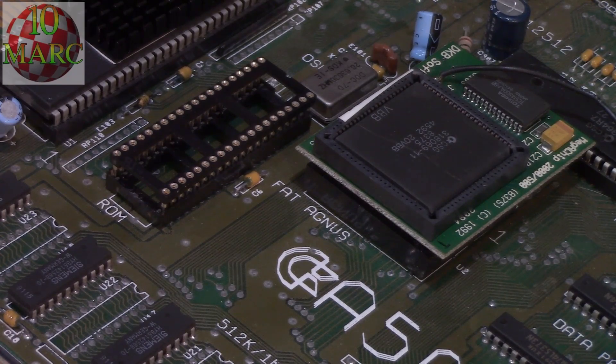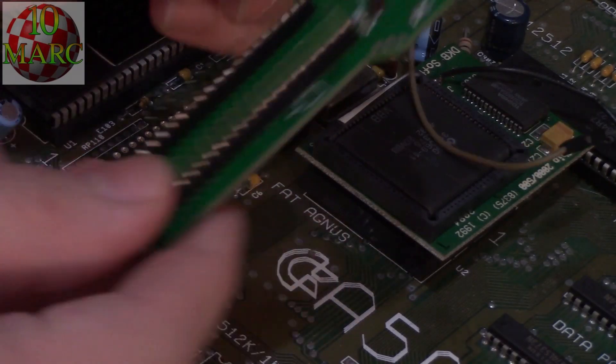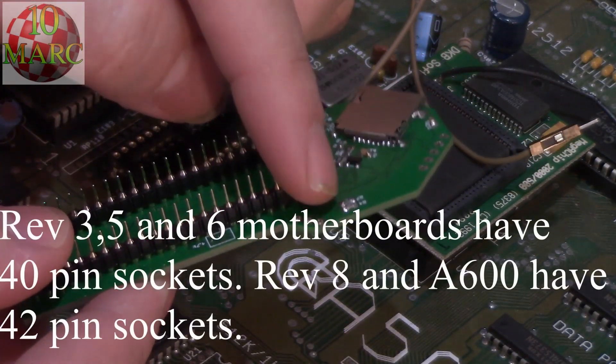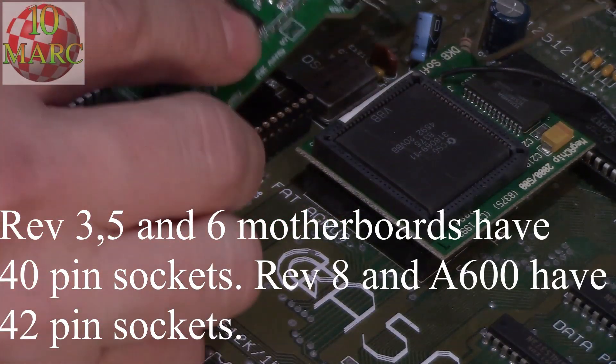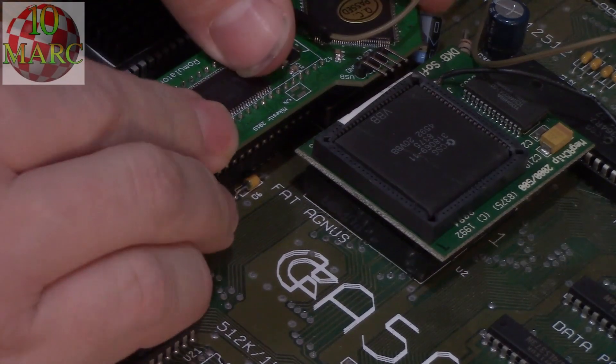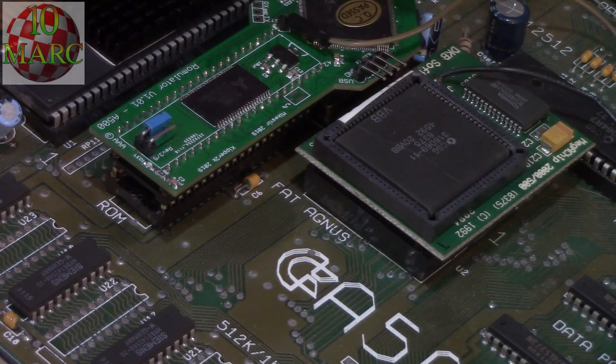Let's show you how we plug this in. Remember, these two pins at each end are going to overhang a bit, so we'll just plug in the very last pins and then give a little push. You can see the mega chip has plenty of room to breathe underneath the ROMulator.